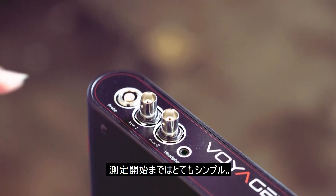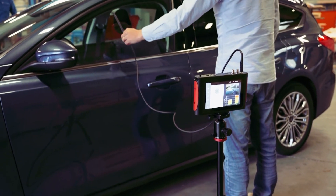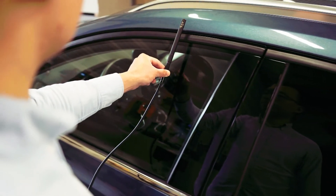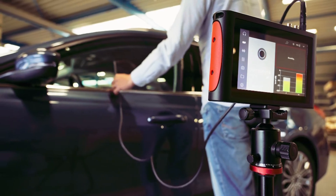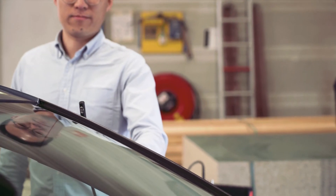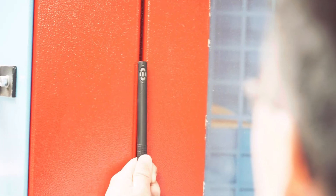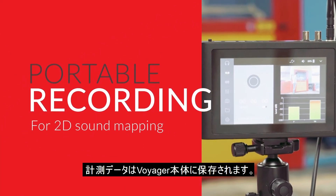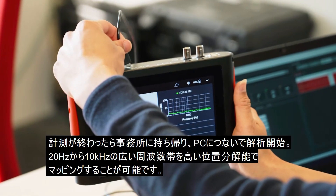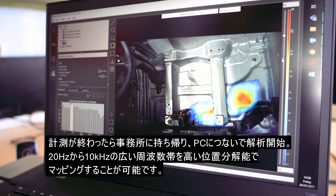Getting ready to measure is as simple as one, two, three. Just travel with one small light box to the measurement location in the field. Record your scans and save the Scan & Paint 2D project data on your Voyager device. Then transfer data from your Voyager easily to Velo Scan & Paint 2D to obtain your high spatial resolution soundmaps.